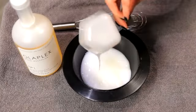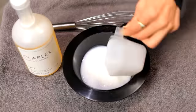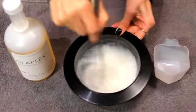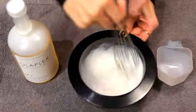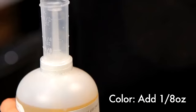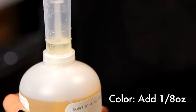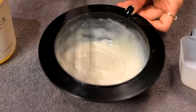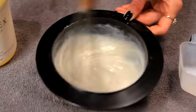You must first mix the developer and color thoroughly. When mixing Olaplex with the base, no matter the amount of color, you must always only use one eighth of Olaplex. Then after adding Olaplex to your base color, stir thoroughly.